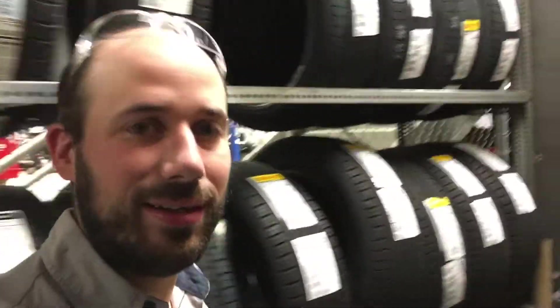Hi, Brian here at Jengris Volvo North Haven. Today we're talking about tire tread — how to pick the right tire for the driving that you're gonna be doing this year.